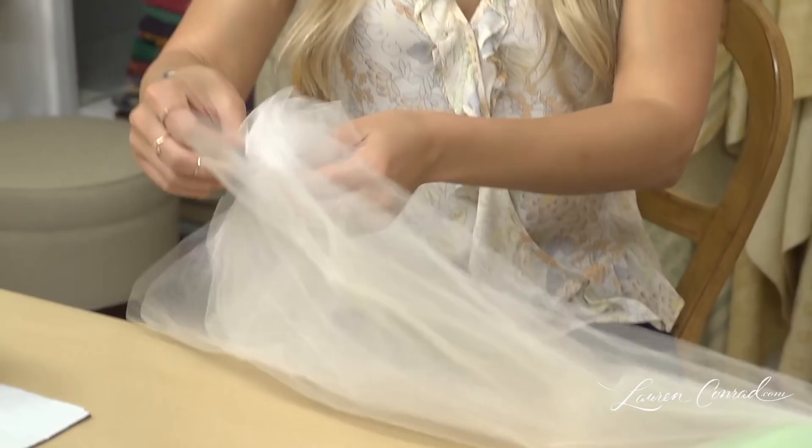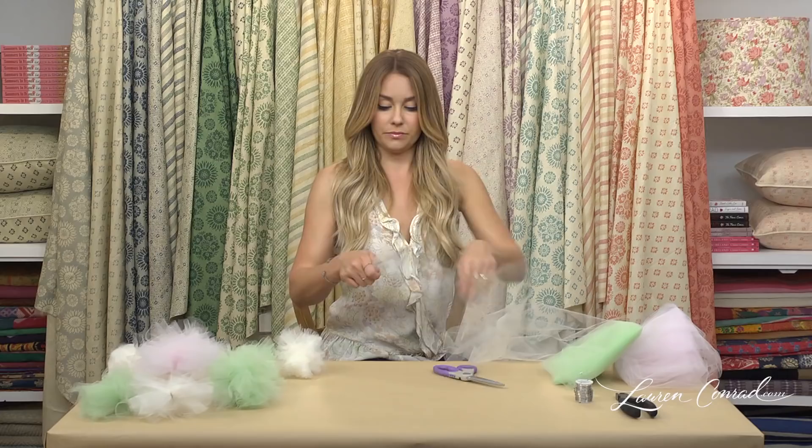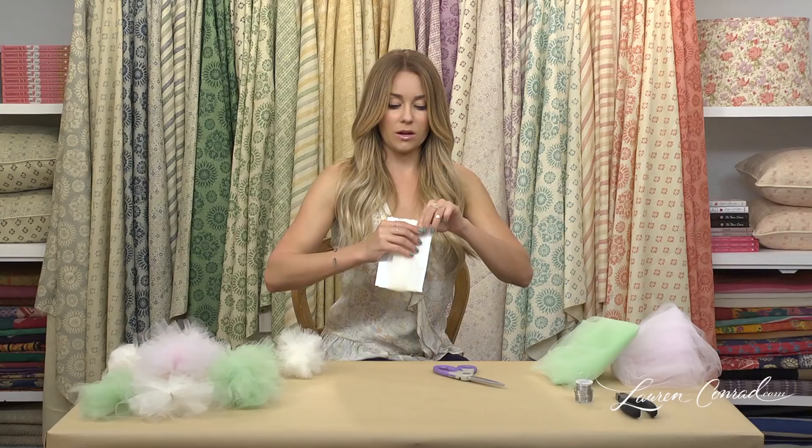You're going to start by cutting a strip of tulle. It doesn't really matter what size because you're going to bunch it up anyways. Now you're going to take your strip of tulle and your piece of cardboard and you're going to wrap it, then slide it off.